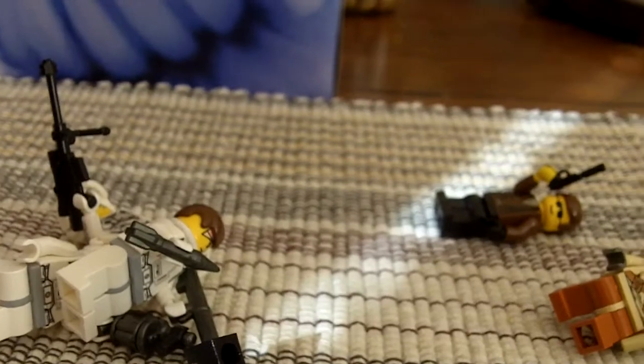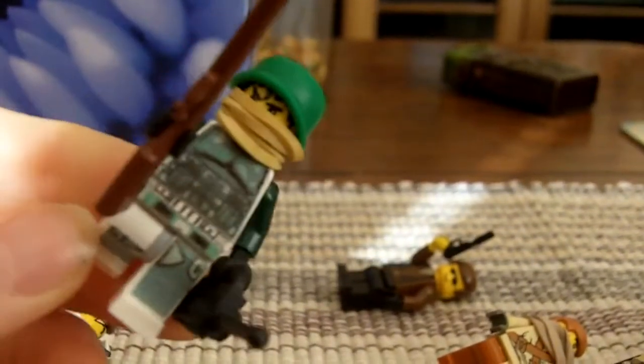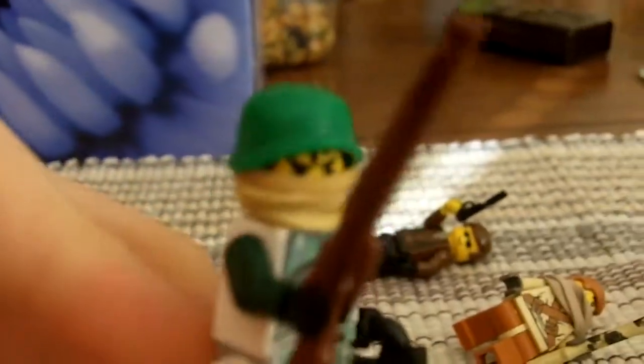Last but not least, my Jungle Trooper. He has a Leanne Field smile, a radio, and Kashyyyk trooper decals on a clone body. With heavy bandages over his face and a green helmet.